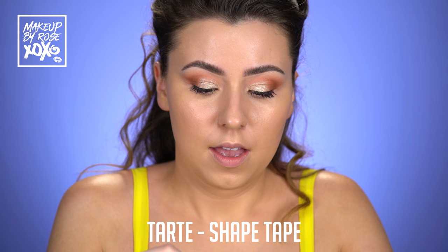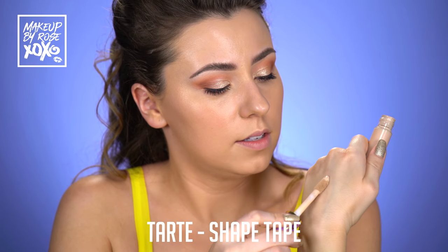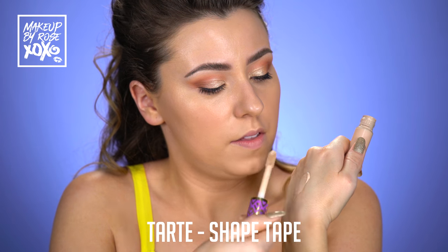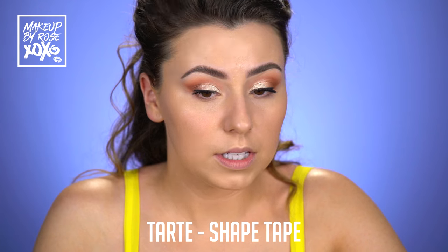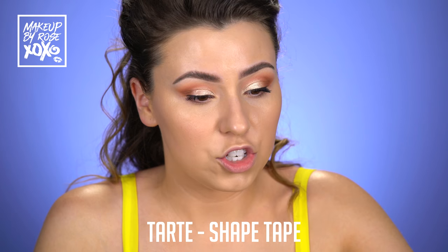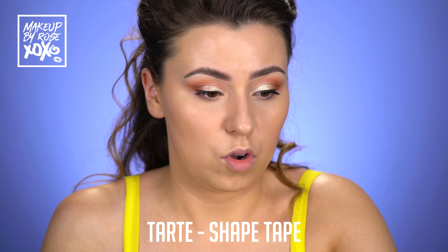Time for some concealer. I tend to go overboard with this concealer, so I'm going to put it on the back of my hand this time. I feel like I've been going overboard and I'm trying not to wear as much. I really love how this foundation looks and I don't want to ruin it by going out of control with the concealer.